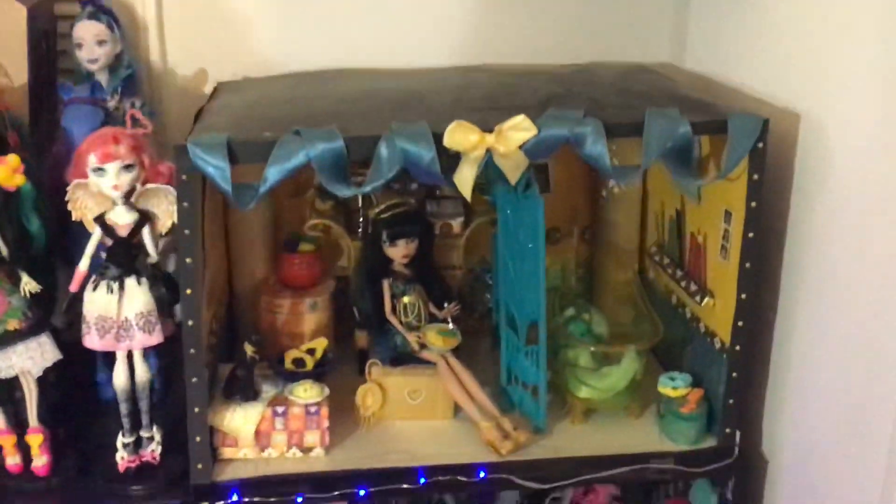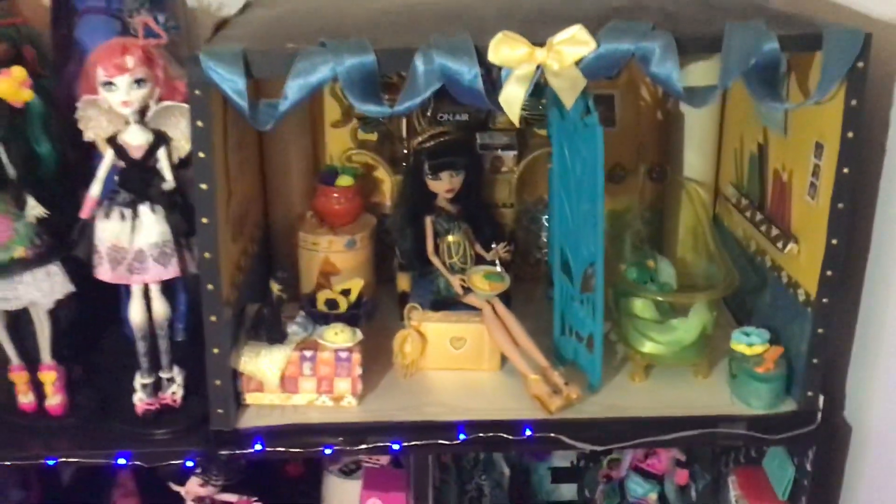Let's get started with Cleo's room. I've got a set of lights on this top floor and this midsection, a Monster High emblem as well, and also some little spiderweb decorations that are rings. And now we can get started.